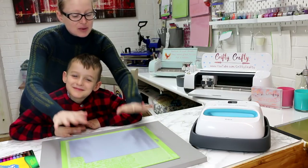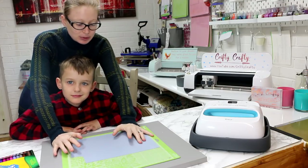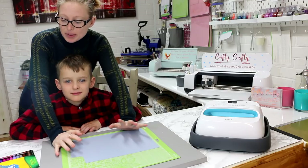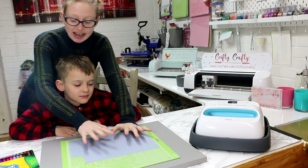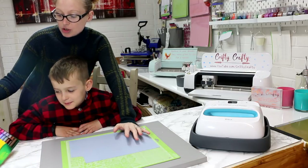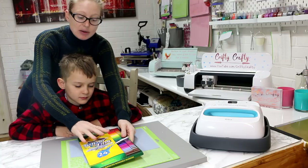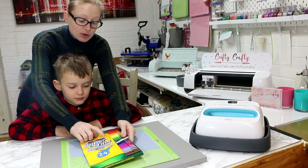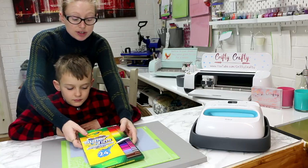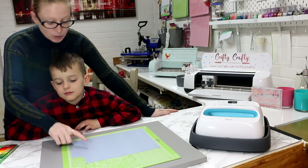We've got a really nice easy project for the children to do with you. It needs to be supervised but it's great fun. It uses HTV and also some Crayola washable marker pens, which work great with fabric and wash out, so it's a project they can use time and time again.